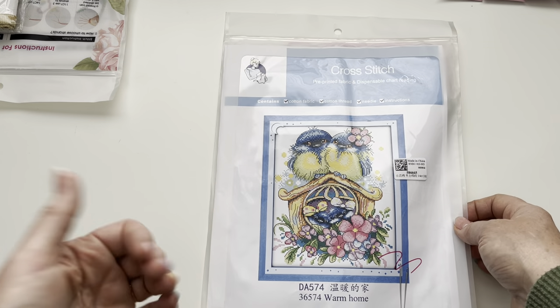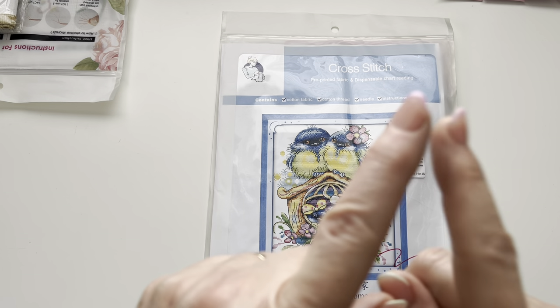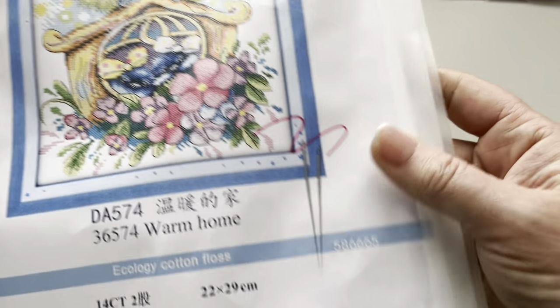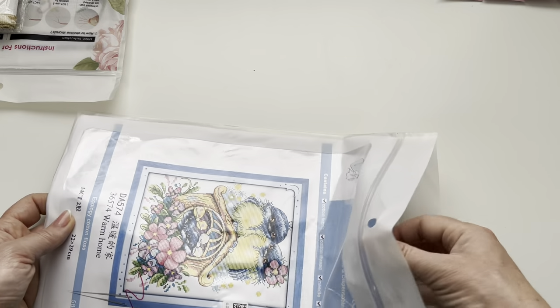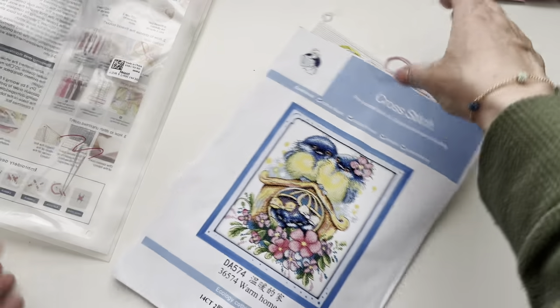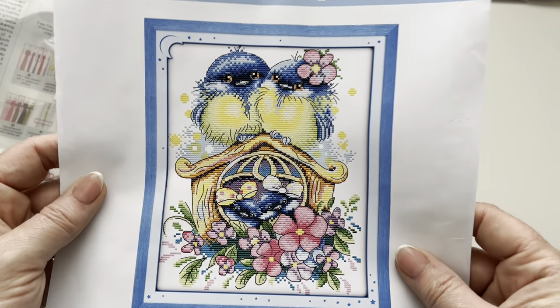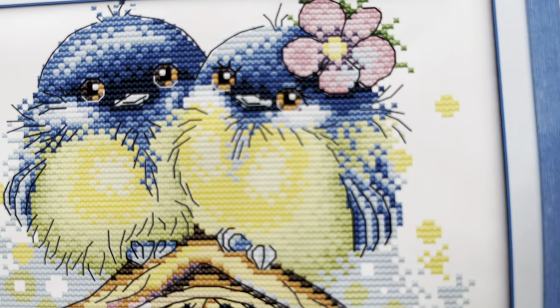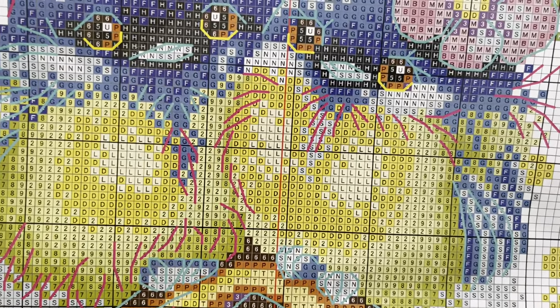They also do diamond painting, cross stitch, off-the-canvas kits, and painting by numbers - something I want to try in the future! The size of this kit is 22 by 29 centimeters, so again it's not a huge project. The Joy Sunday kits have been really really good. You've got your instructions on the back, your cover picture showing the finished design - and it's actually a photo of the cross stitch itself so you can see what it's going to look like. The chart is really easy to see, very clear.